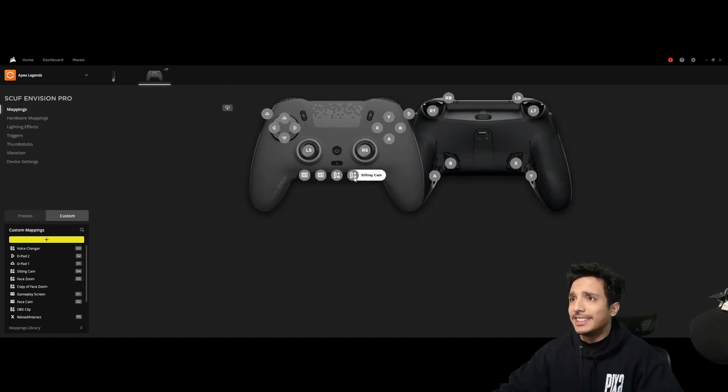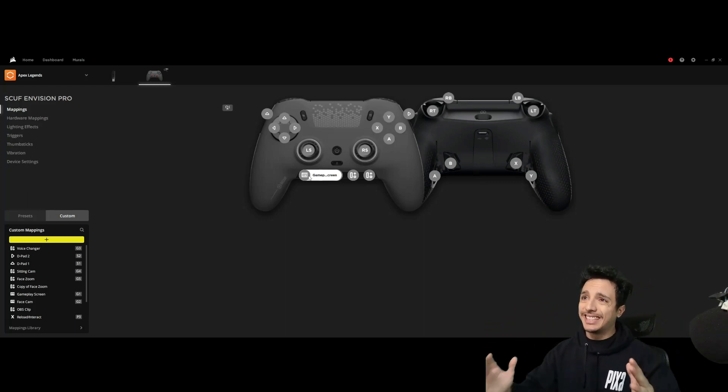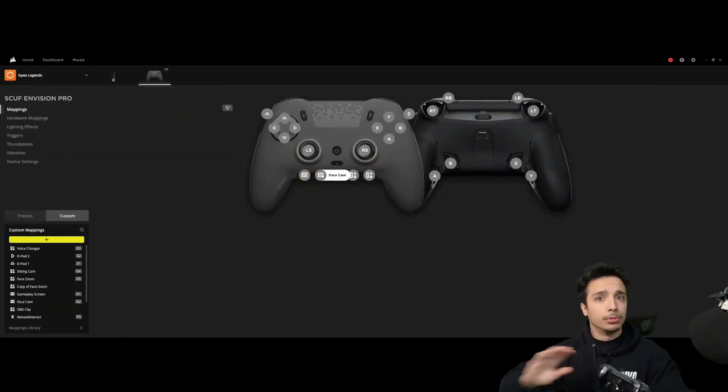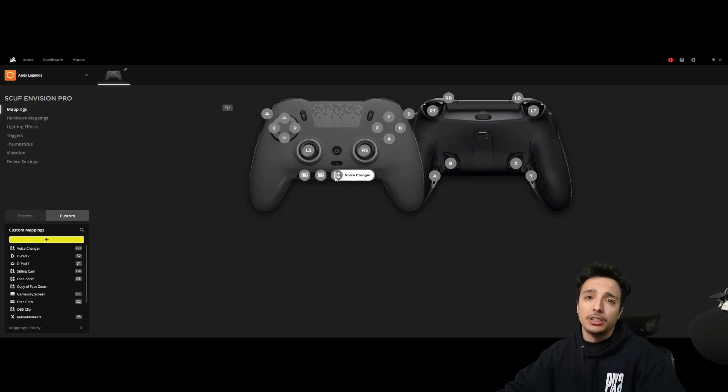For the face G keys, this one just controls sources in my OBS. I have my gameplay screen — which is what we're looking at now, capturing my standard setup. I also have my face cam scene, so if I press face cam, the stinger animation gets us to the big face cam screen. If I want to go back, I press my gameplay screen. Nice and simple.